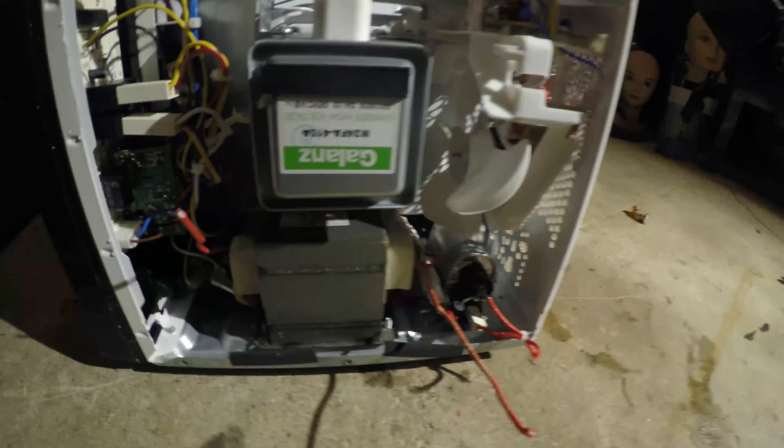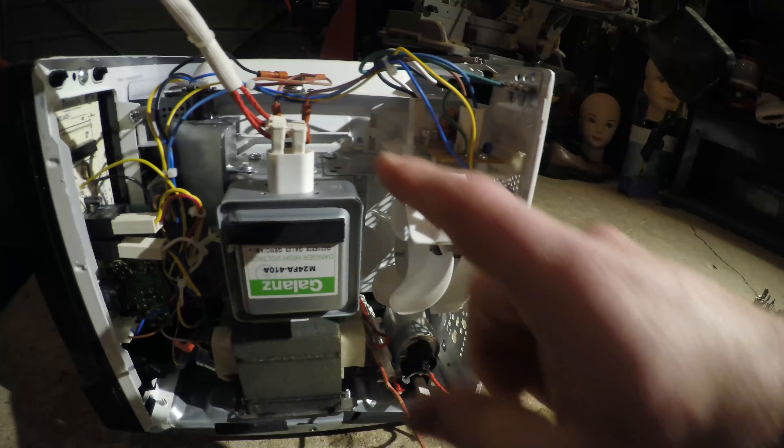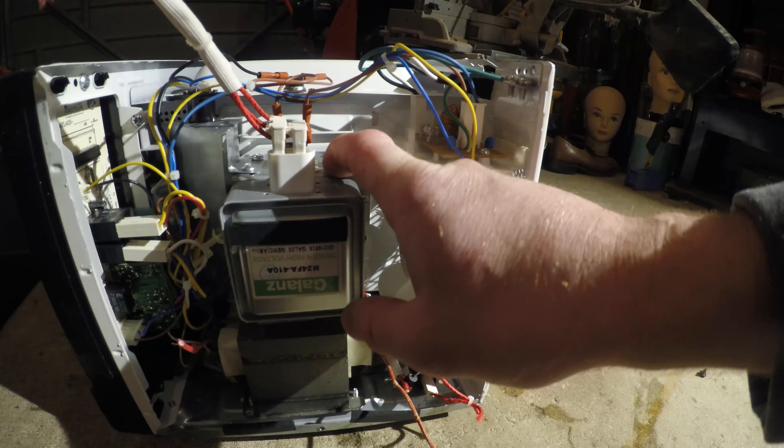I disconnected all the capacitor cords. The capacitor is basically the main thing you have to worry about on this. You see right here — that's a danger high voltage right in there. The magnets should be right in this bad boy here, so we're going to take that out carefully and get those magnets.